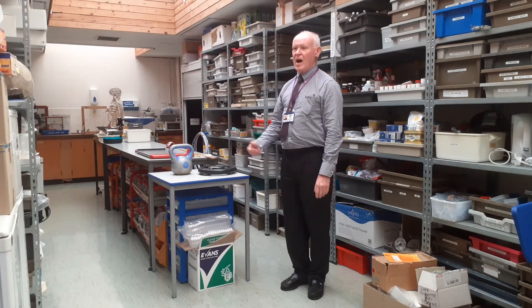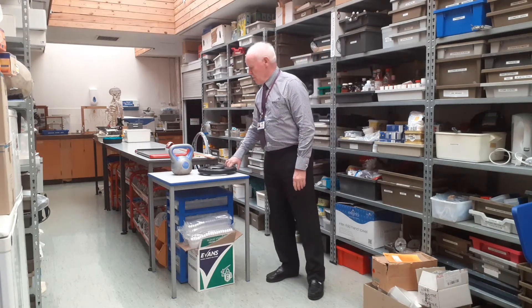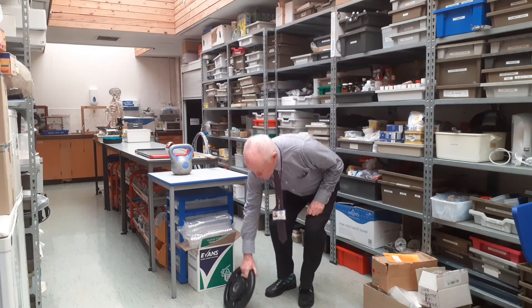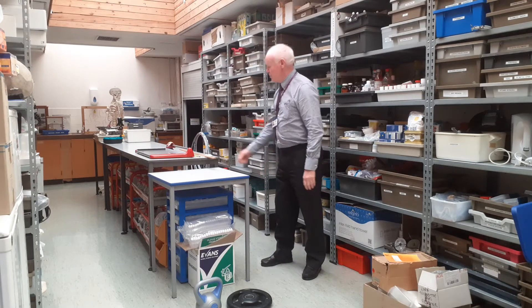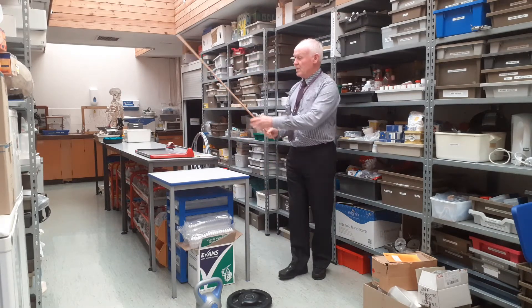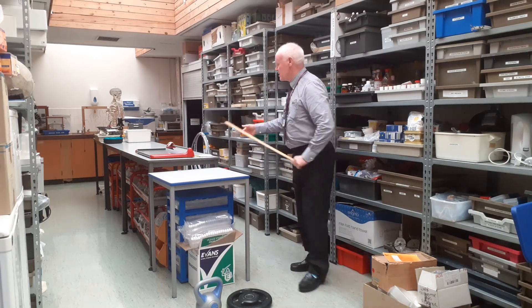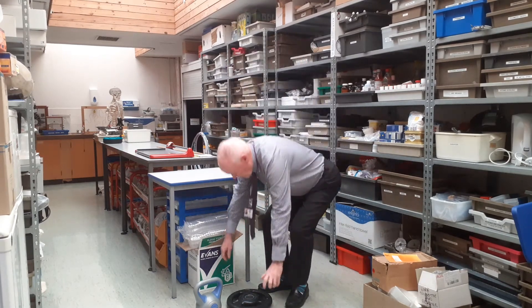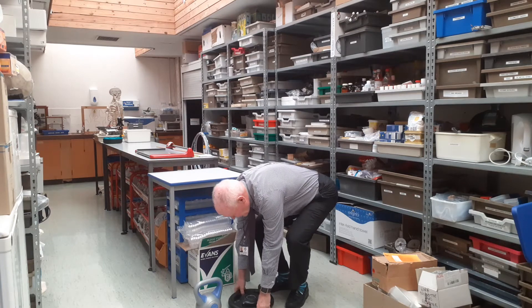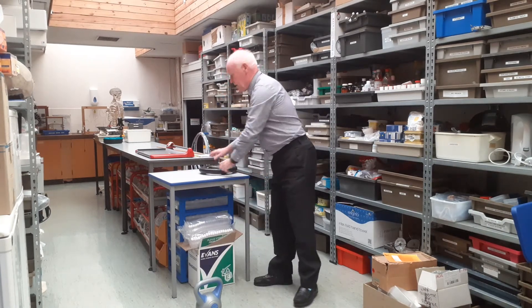The force that's being used and the distance that's being moved through. In this first activity, I'm going to use two weights which have different forces to the top of this table. We need to know the height we're lifting — the tabletop is 77 centimetres tall, which is 0.77 metres. The first one, my 10 kilogram weight: the force to lift that will be 100 newtons, from the floor to the table.